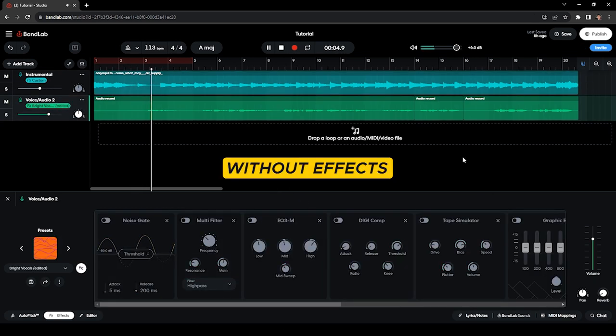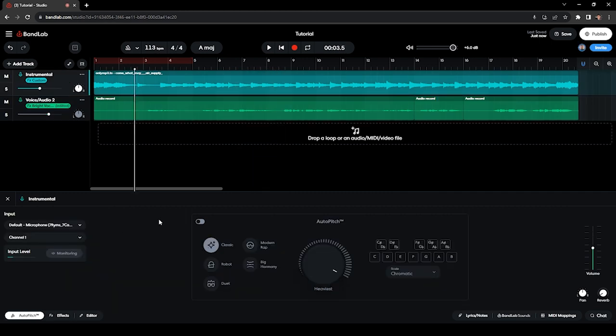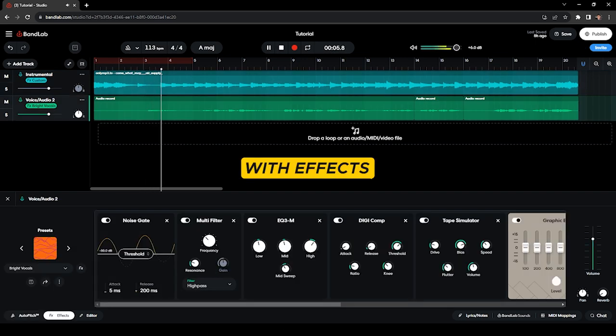That's pretty much all the effects I've added on my vocals. Here's how it sounds before all the effects: [demo] And this is how it sounds with all the effects: [demo].